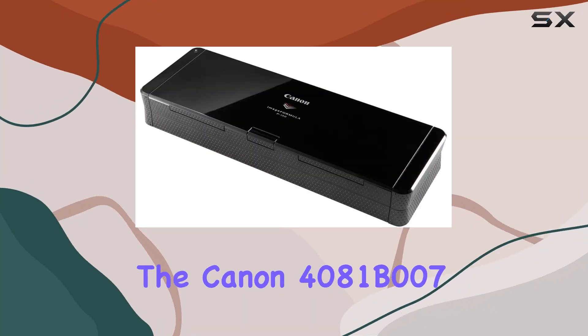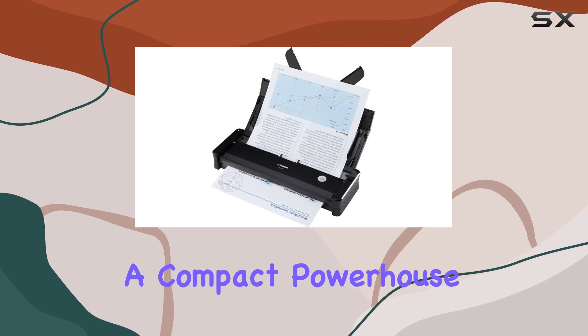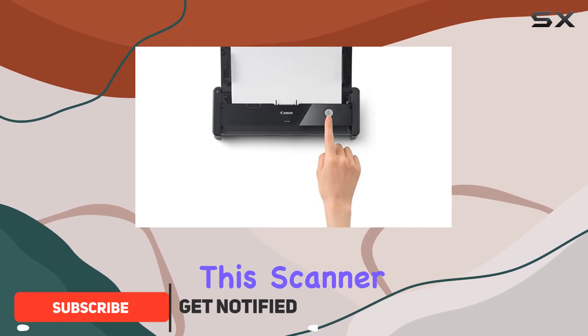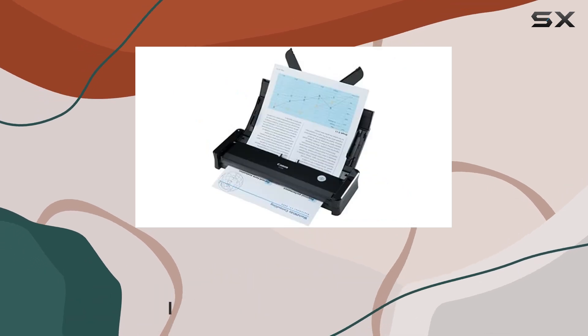Today, we're diving into the Canon 4081B007 Document Scanner, a compact powerhouse designed to redefine document capture. With its practical size and USB connectivity, this scanner isn't just confined to office walls — it liberates document management to any user location.